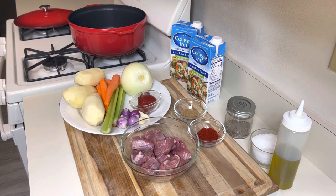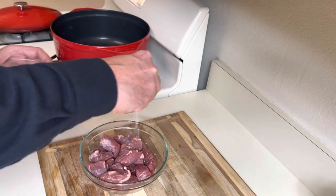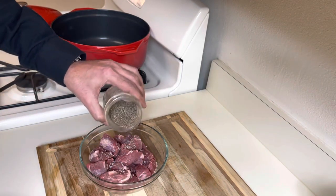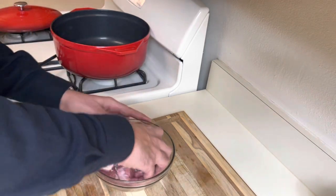The first thing we need to do is sear the meat. While the pot is getting hot, I'm going to season the meat with a little bit of salt and black pepper, and mix it.